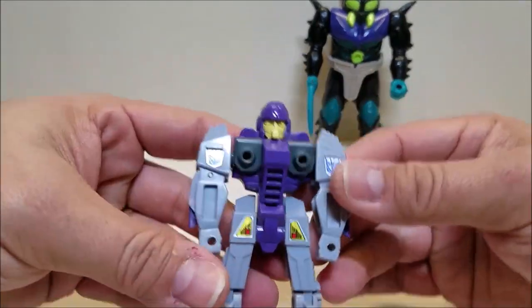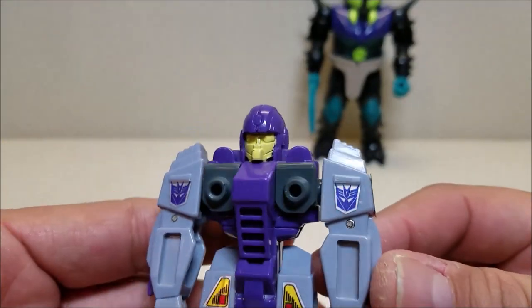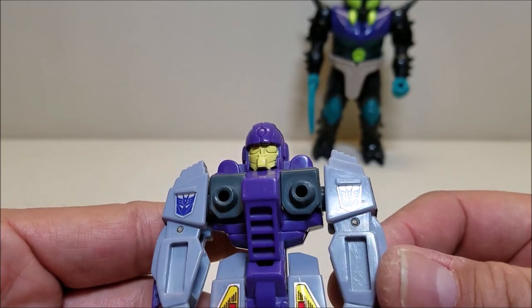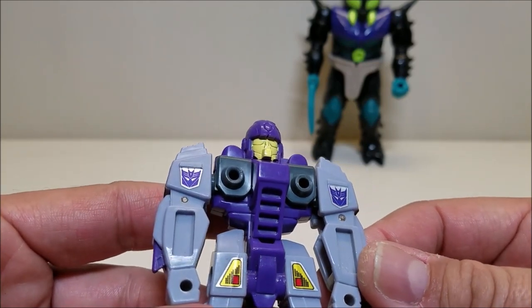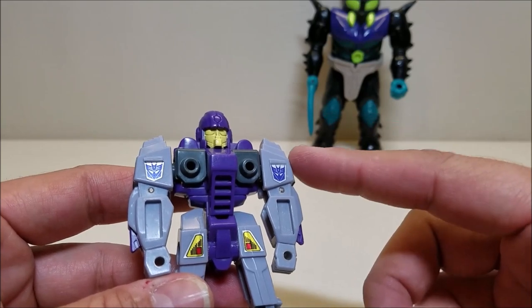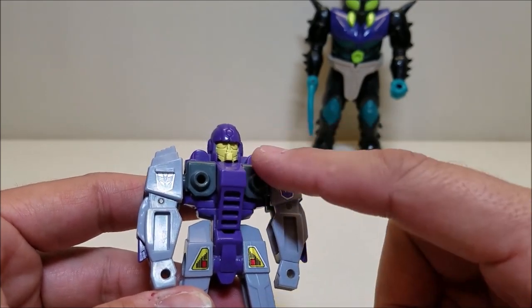For the details on the robot, we can take a look at the head itself — not a whole lot of details there, at least in paint. The sculpt is fantastic; I really like that sculpt. I really wish they would have done something with the eyes. So reprolables, Toy Hacks — if you guys are watching and decide to make a sticker set for this guy, do us all a big favor and give us some eye stickers, please. We need some details up there.